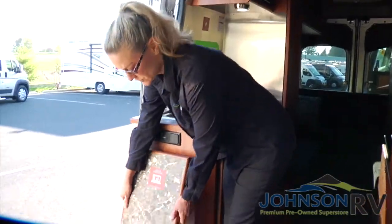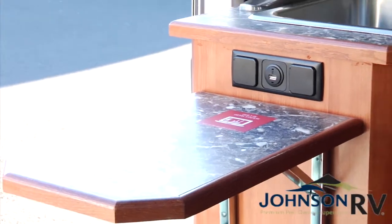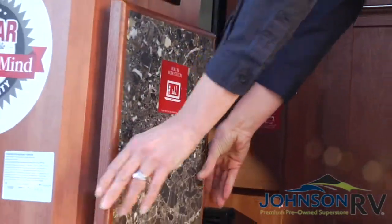You've got some extra space here you can utilize as an office space or extra countertop. When returning the table to the proper place, you do have to push the hinge right in there and then go ahead and drop it right back.